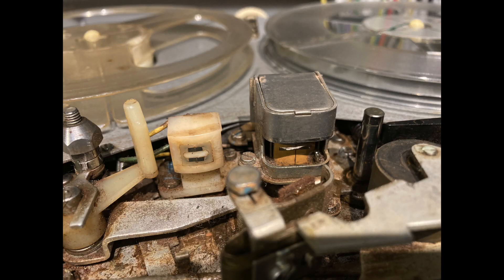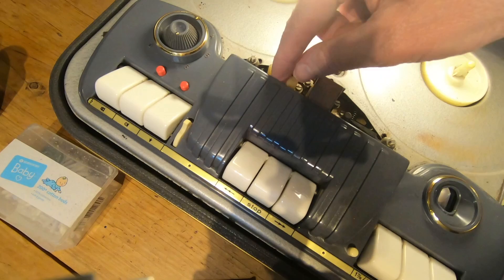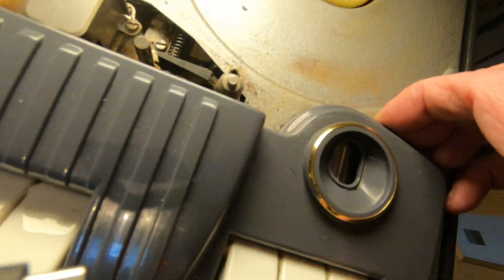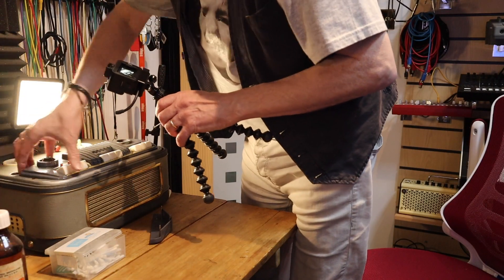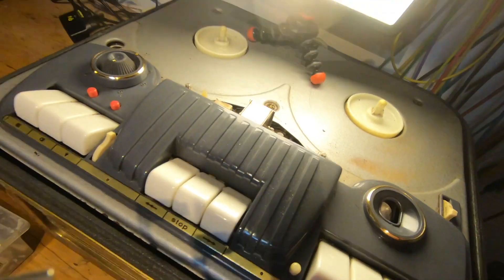The first thing you can do — though it's quite difficult on this machine because usually the head is more exposed — is get your fingernail in there. I can't get my fingernail in there; I'd have to remove the top panel, which I think is actually screwed in. I'm not going to mess with that.